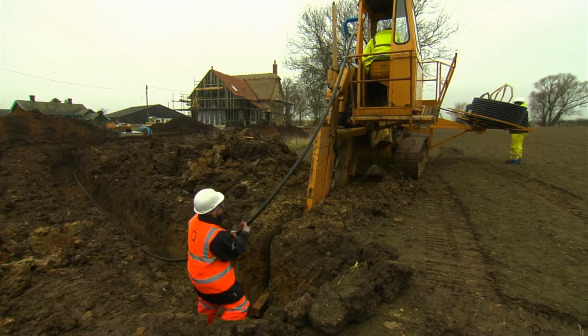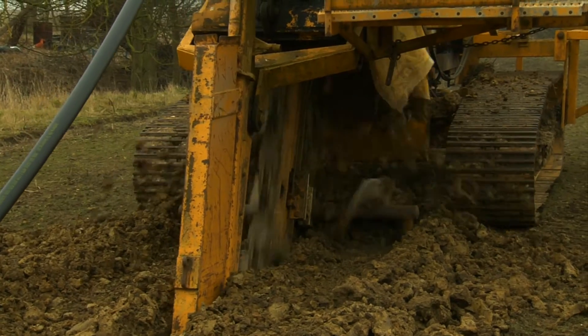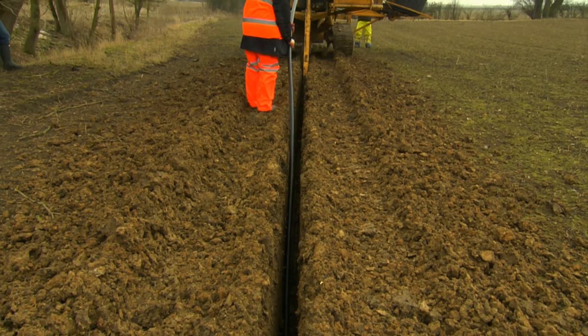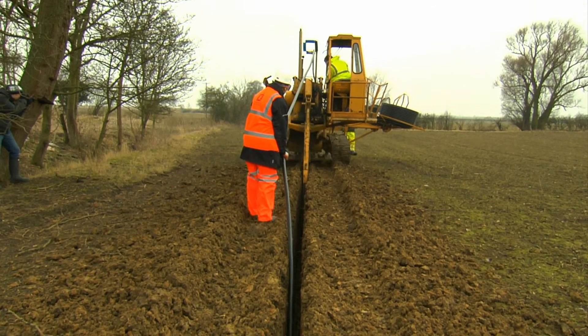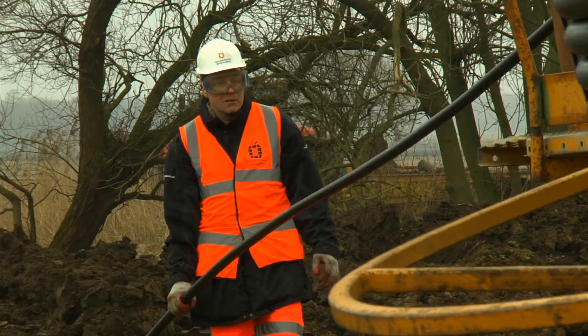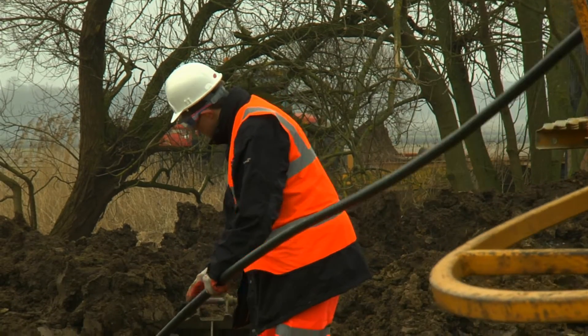A ground source heat pump is a complete system. We start by designing it for the house — how much heat does the building need? That tells us how big a heat pump we need, and then based on the geology and what we've actually got in the ground, that tells us how much pipe we can put in, which will provide the heat and ensure the system works in balance.